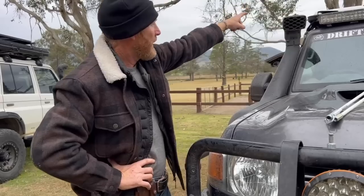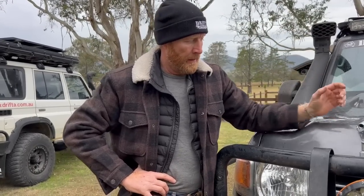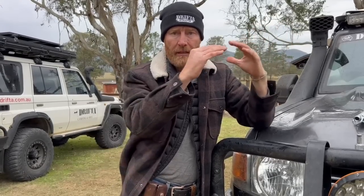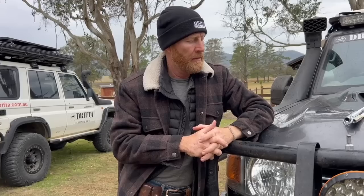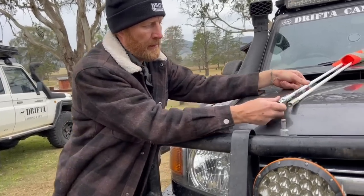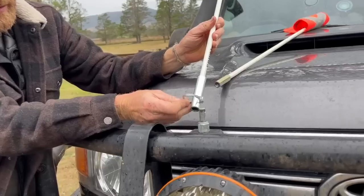I've seen a few cars with the sand flag on the back top of their vehicle, and I don't know why you'd have it there. First thing you need to see when you come over a sand dune is that sand flag — it needs to be on the front. Also when it's up so high coming through thick overgrown scrub, they're more likely to get rubbed or broken off. A good mount is very important.